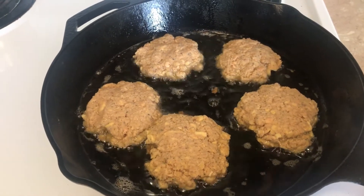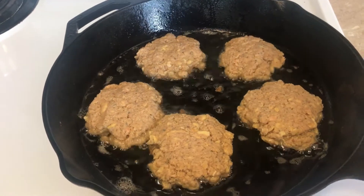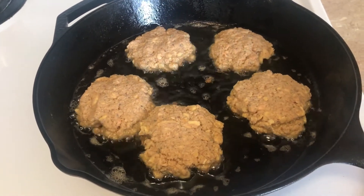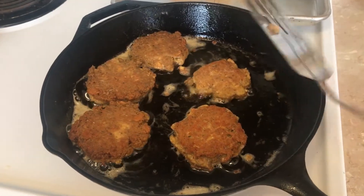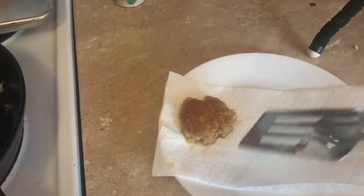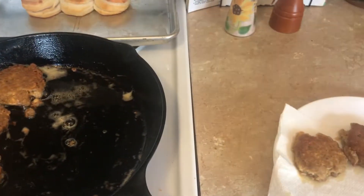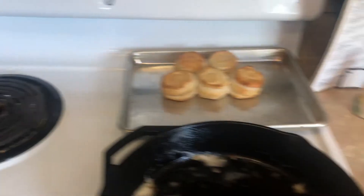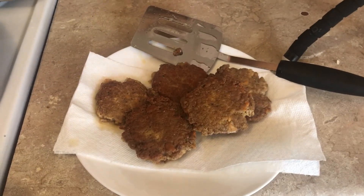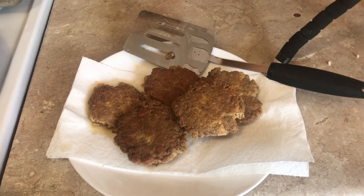Baking might make them a little bit drier since you don't fry them, but it's a different option and a little bit healthier. Now I'll show you what they look like when they're done. They've browned on both sides. I'm getting them out of the pan onto a plate lined with a paper towel just to drain off the excess oil. I hope you enjoyed it — let me know if you like salmon patties and what you put in yours!